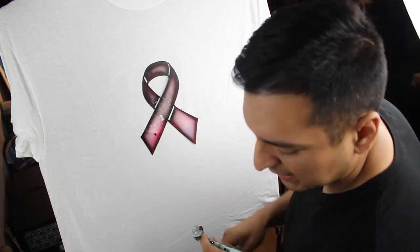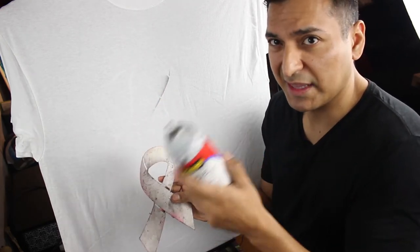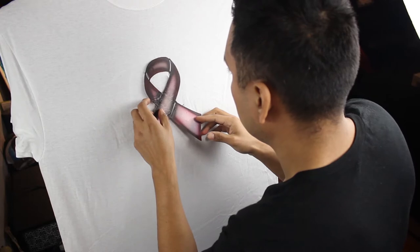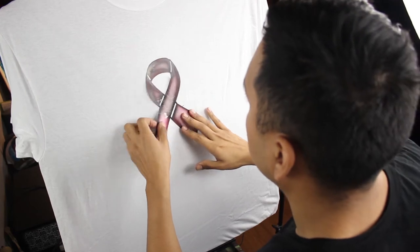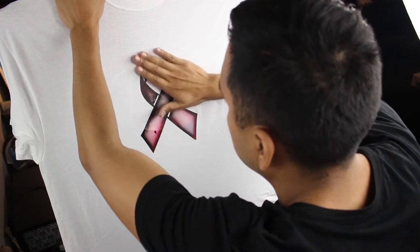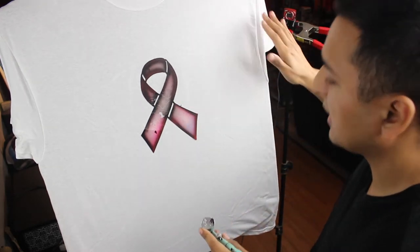I'll place it on there — I use spray adhesive on the back. Let me show you that first. I get 3M or Scotch or whatever spray adhesive — it's usually the 3M stuff I like. I'll spray it on the back lightly, down here so it doesn't get on the shirt. Then I'll place it on the center of the shirt and make sure I leave room for the words or anything I have to write on there. I'll press it down with my hand, really firm, and stretch the shirt so it's nice and tight.